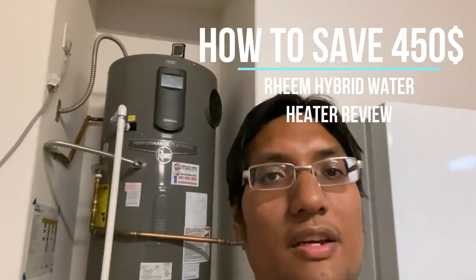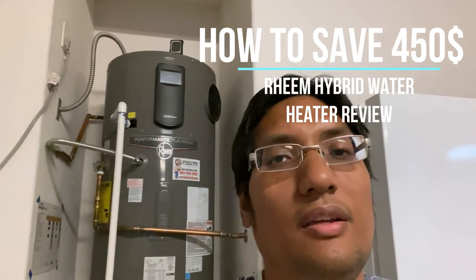All right guys, back with another video. In my first video I was just talking about starting a vlog, and the first request that everyone gave me was to do a review on the Rheem Platinum Hybrid. In this review we're gonna tell you how to save $450 a year on your power bill just through the savings with the Rheem Platinum Hybrid.